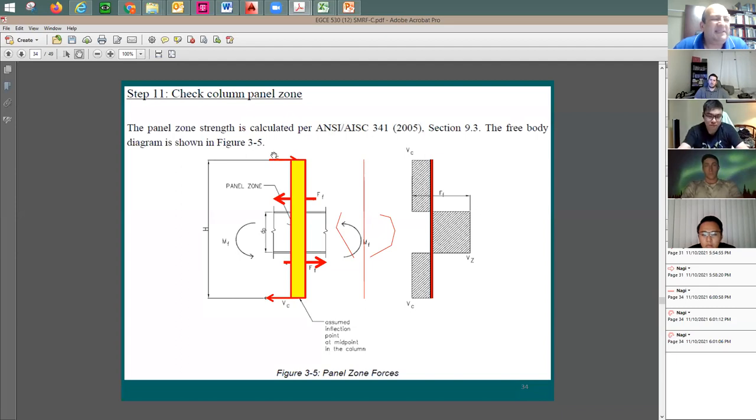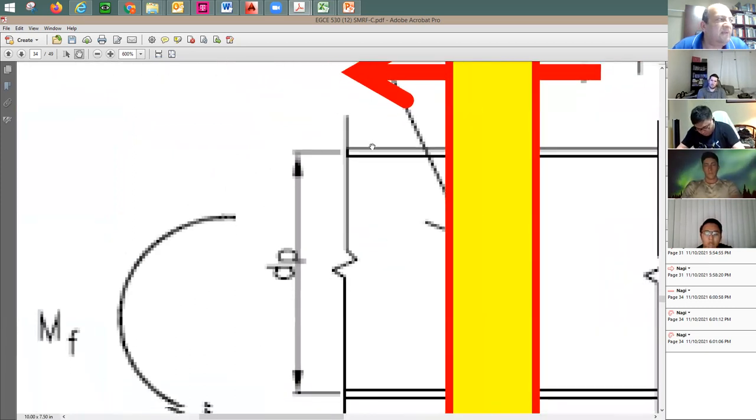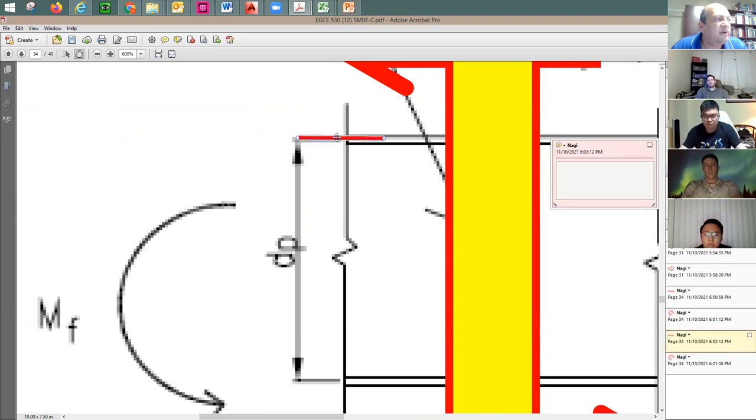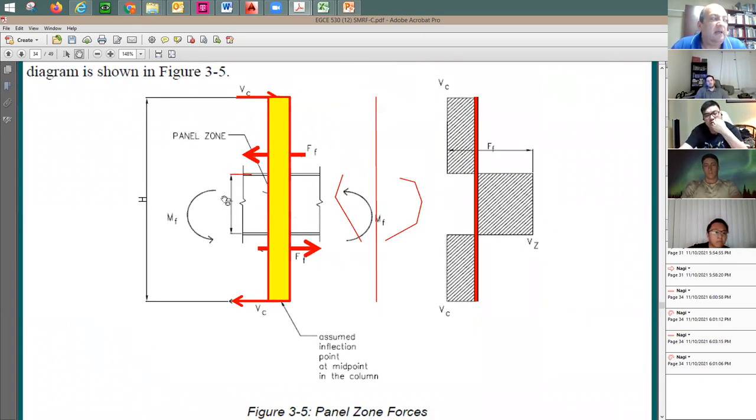The force R_u acting on the beam flange (and passing through the continuity plate) equals the sum of M_f values divided by d_p. If both beams have the same cross section, this becomes 2 times M_f divided by d_p. For an end condition with only one beam, it is just M_f divided by d_p. The case controlling design is two times M_f divided by d_p.